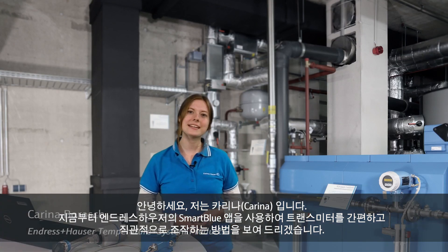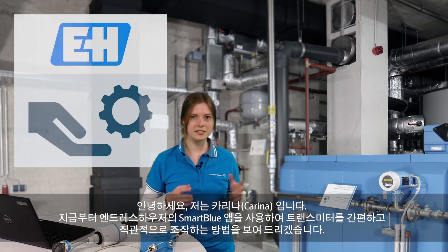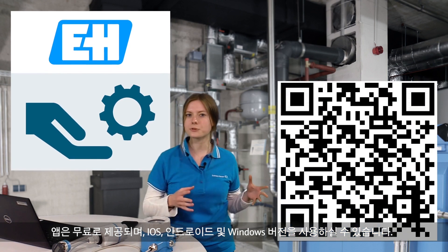My name is Carina, and in the following minutes I will show you the simple and intuitive operation of our transmitters using the Endress+Hauser Smart Blue app. The app is free and available for iOS, Android, and Windows.